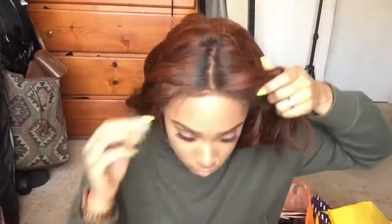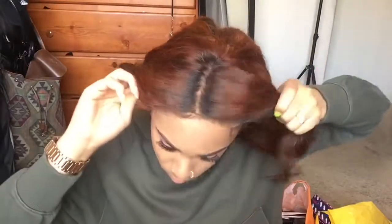So although I bleached the knots on this front, I'm going to take some foundation and put it on the lace so I can make it look a little bit more like scalp. It can never look too scalp-ish — let's just say that.